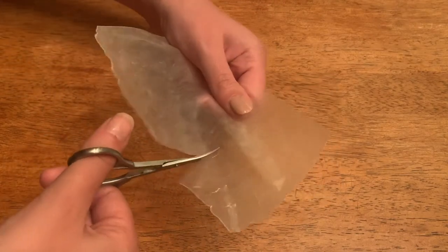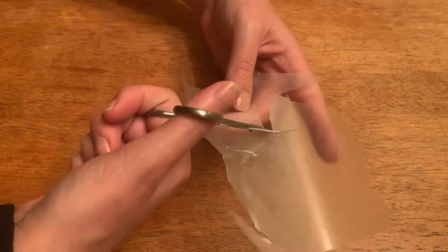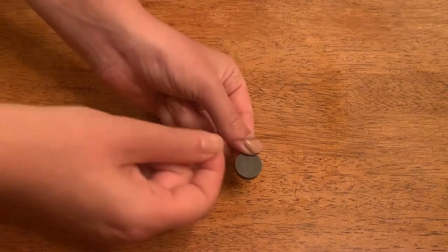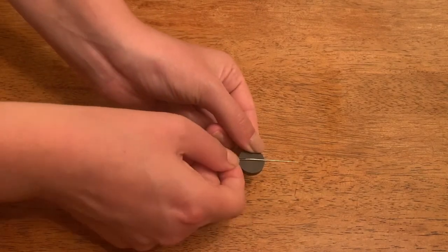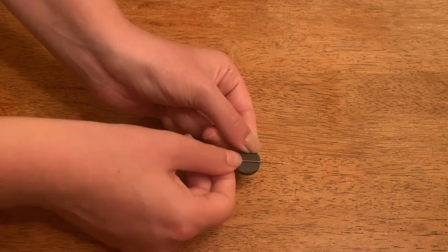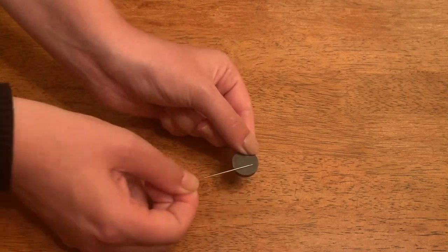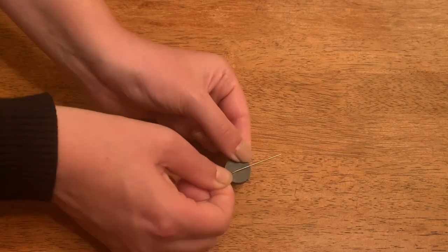First, take your wax paper and cut a small circle about one inch in diameter. Next, get out your magnet and the needle and rub the needle along the magnet in one direction about 50 times. After you've gone 50 times in one direction, flip the needle over and slide it along the magnet in the opposite direction 50 more times.